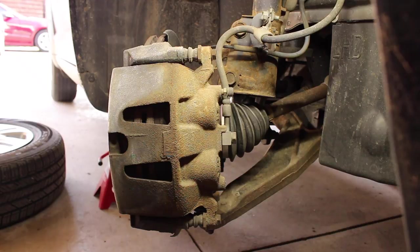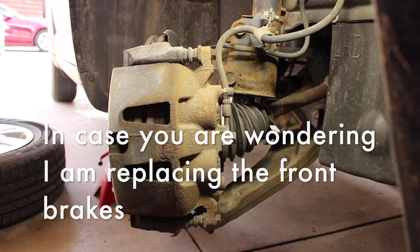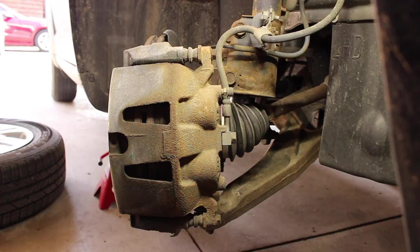I've already got the vehicle up in the air, jacked up, and have the wheel off. Don't think I need to explain all that to you guys — you've seen me do that before, or hopefully if you're watching this video you know how to do that by now. But the first thing we've got to do is take off the caliper.